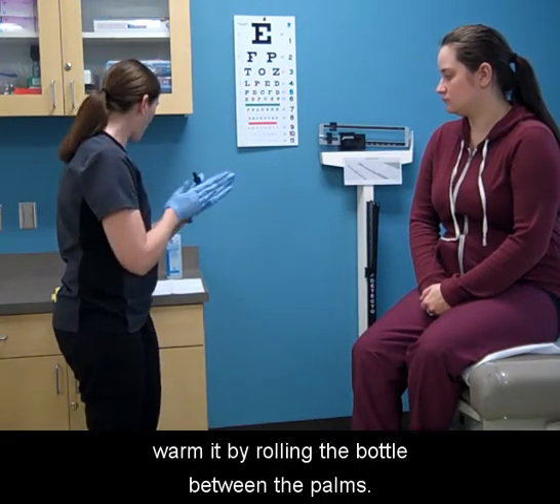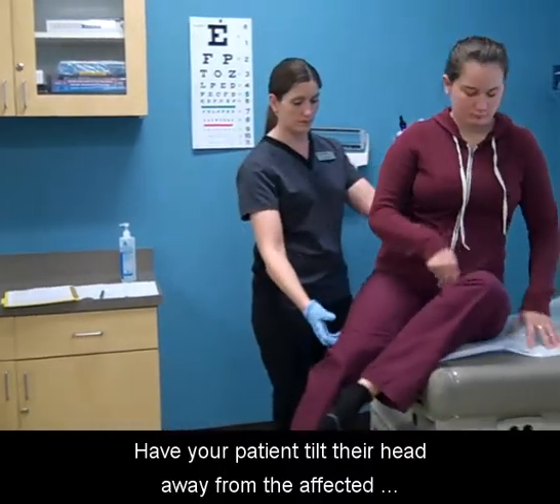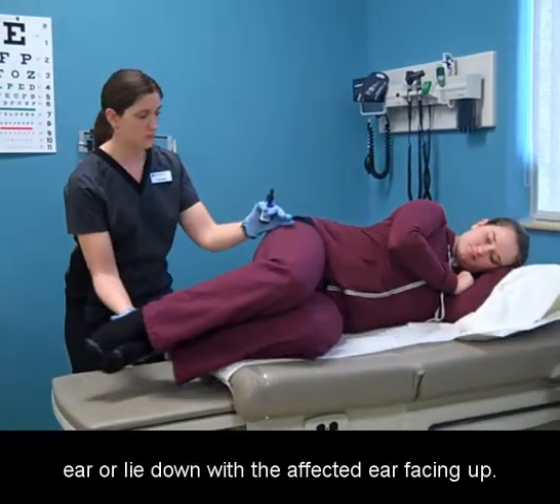If the medication is cold, warm it by rolling the bottle between the palms. Have your patient tilt their head away from the affected ear, or lie down with the affected ear facing up.